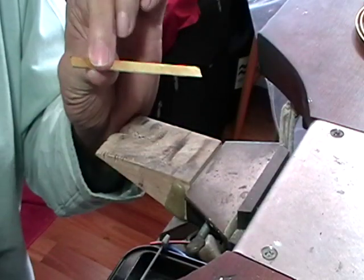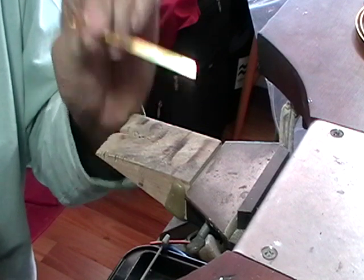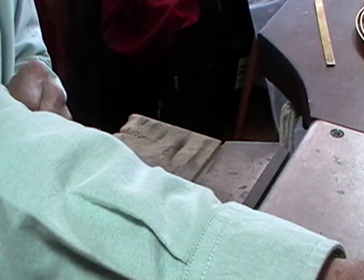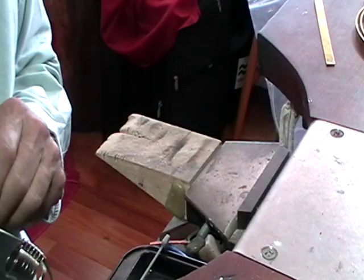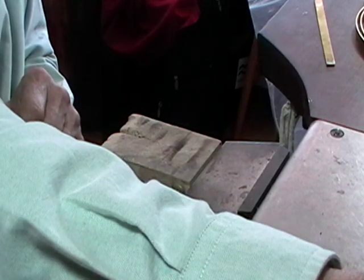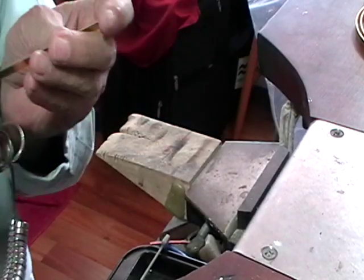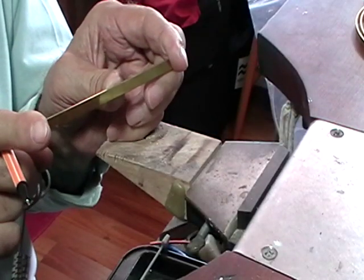Measure the thickness of the metal you're using for the ring shank — this is one millimeter. Add that to the diameter and multiply by pi, 3.14. So mine ends up being 62.8 millimeters, and that is the length that we're going to cut our ring shank.